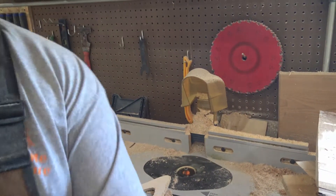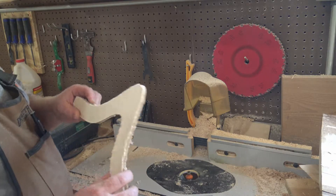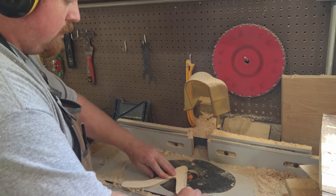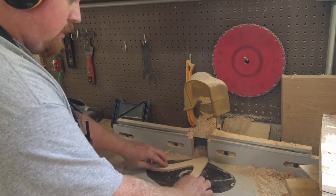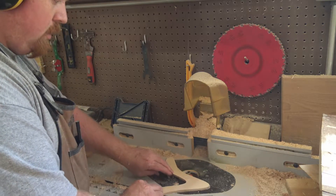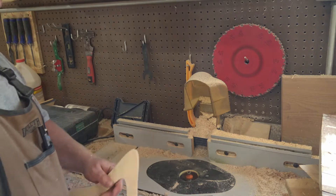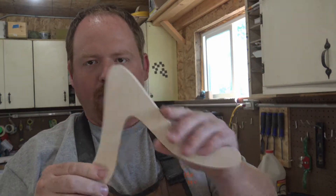I'll give you guys a quick look at what that's like as I do one of them on the router table. This is going to get loud, so we flip it on. All done — and this is what they look like. That takes all that fuzz off.